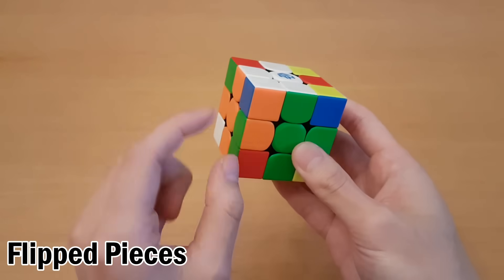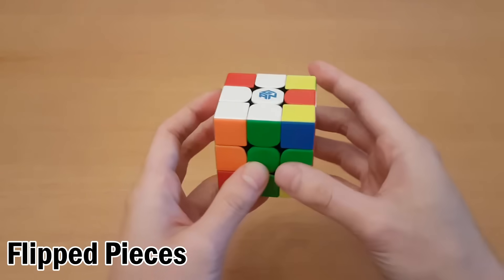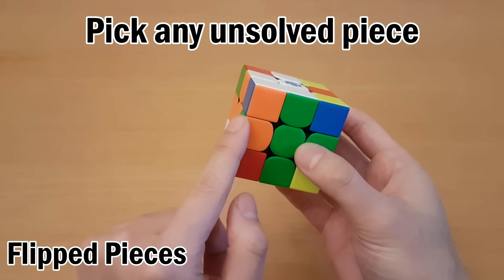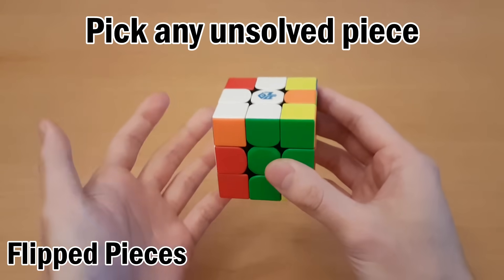Now if you've done everything except for one flipped piece, this is actually the same as before. We have the buffer in the right spot so pick any unsolved piece. This one is unsolved, so I will swap this one and then keep going.